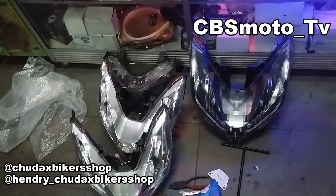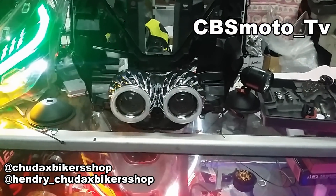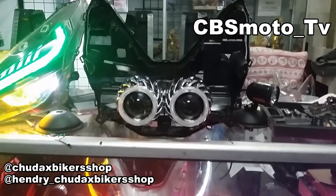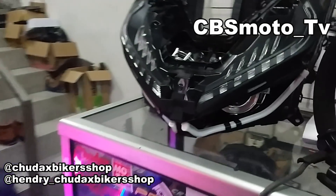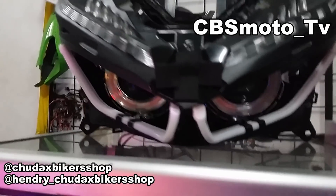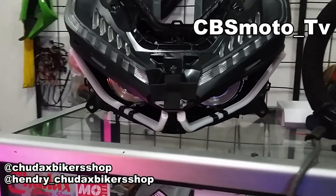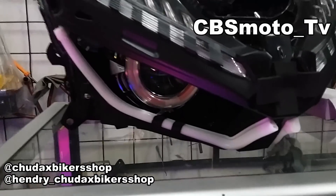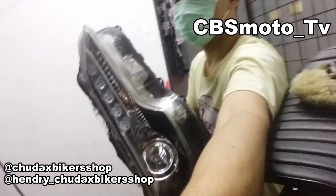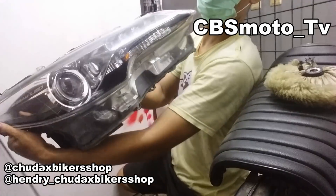Nanti kita pasang di all-new Honda Vario ini. Ada juga old Vario untuk pengerjaan berikutnya, dan yang di belakang itu NMAX masih bingung mau diapain. Reviewnya untuk model kayak ini sudah kita rilis di YouTube — linknya ada di deskripsi. Sekarang kita mau bongkar headlamp VRZ untuk dipasang di all-new Honda Vario.